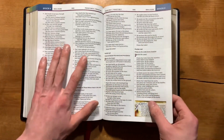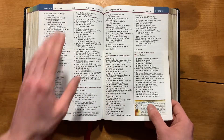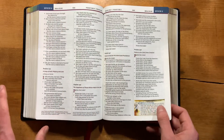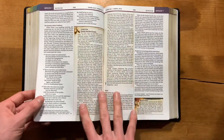The Psalms are in verse-by-verse format; everything else is in paragraph format. The columns are divided by a line, and you have textual footnotes at the bottom. There are no cross-references.